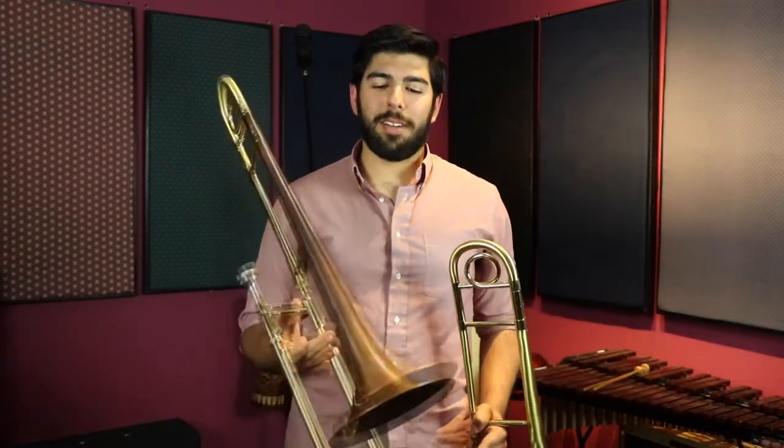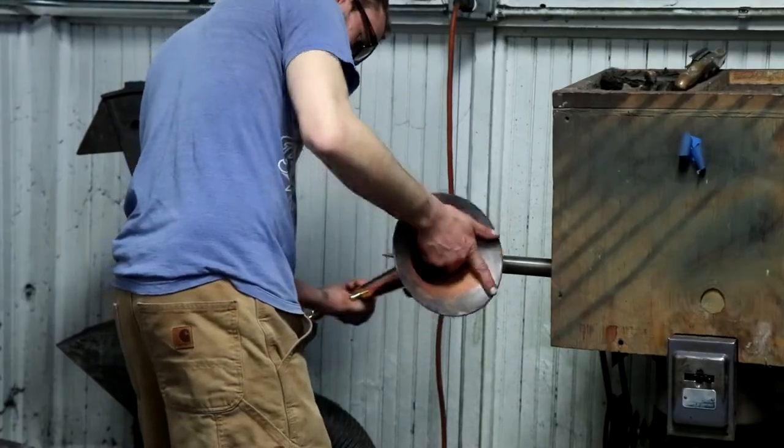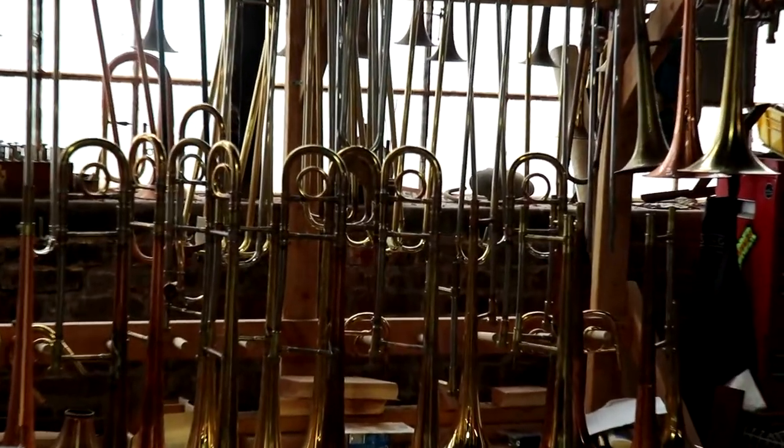Hi, I'm Chaco from Kansas City. I currently play on a BAC modified trombone as well as a BAC custom bass trombone, but I'm here to talk about the Paseo custom trombone. It has a copper bell with a nickel silver neck pipe and full yellow tuning slide and slide.